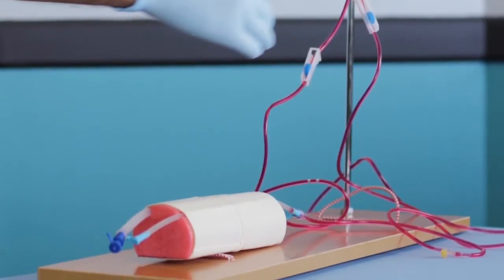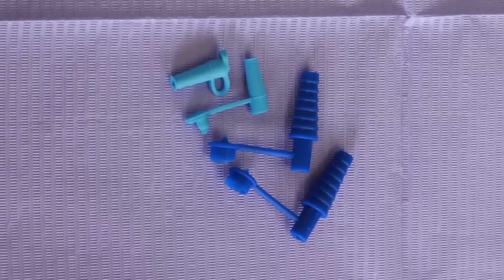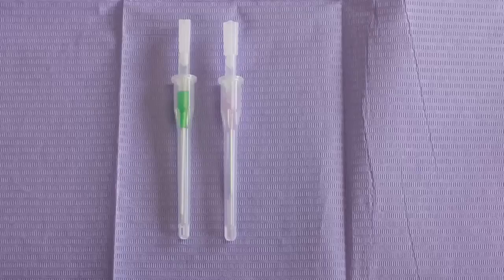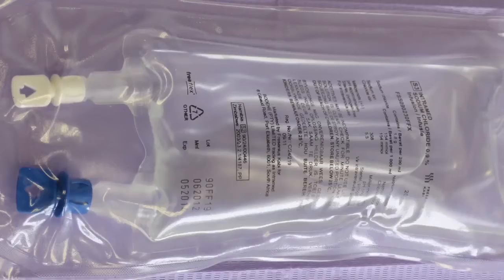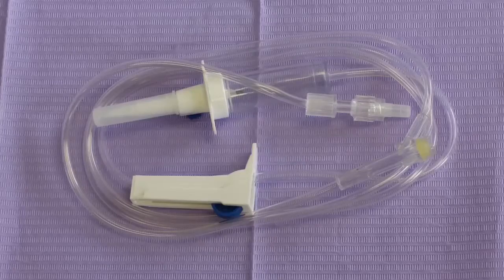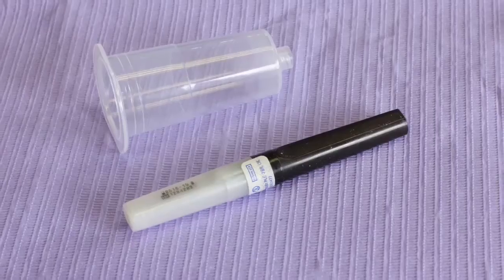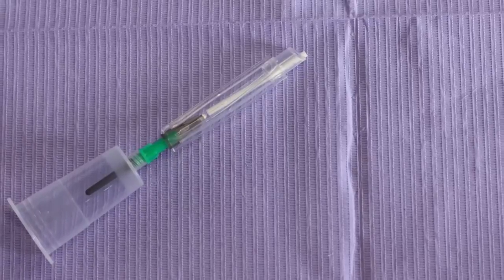Other medical items included are: lumen stoppers and connectors, assorted syringes and hypodermic needles, safety needles, IV catheters, butterfly needles, IV fluid bag, IV lines, a glass vial and a plastic vial, vacutainer hub, needles and tubes, vacutainer hub with safety needle.